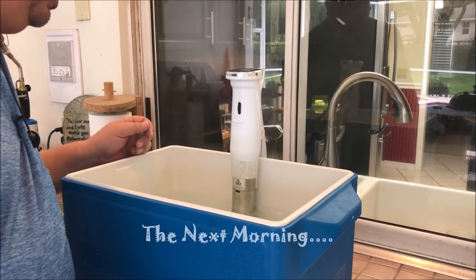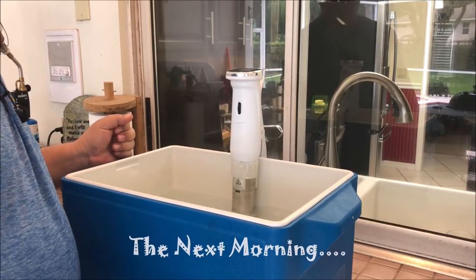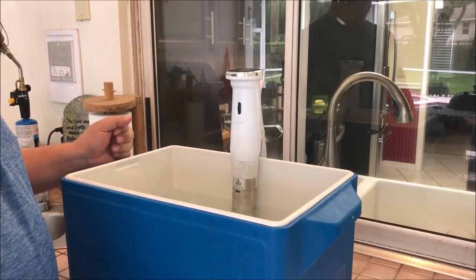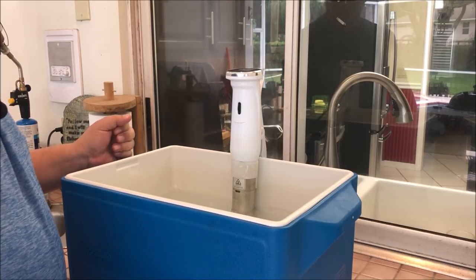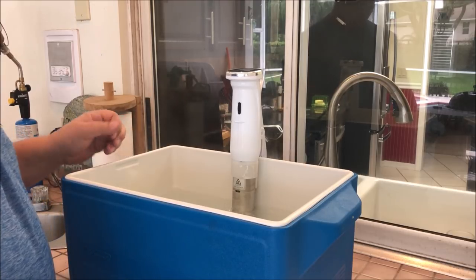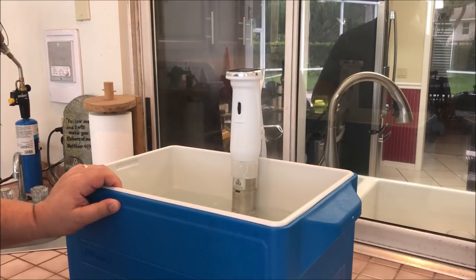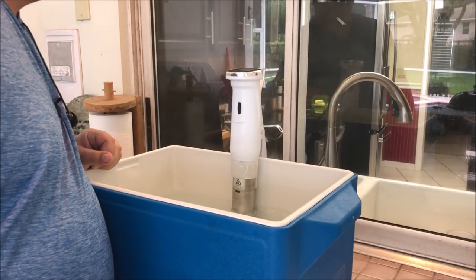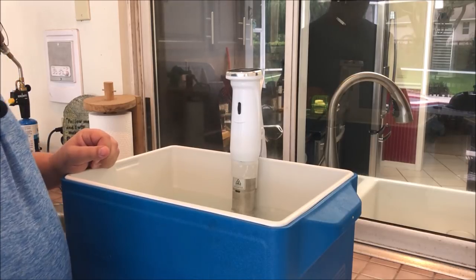I'm getting my sous vide up and running. I'm using a cooler today because I'm cooking hotter and a little longer — I don't want the water to evaporate too much, and the insulation of the cooler will help maintain the water temperature. This should be up to temp in about a couple of minutes and then I'll go ahead and throw these in.